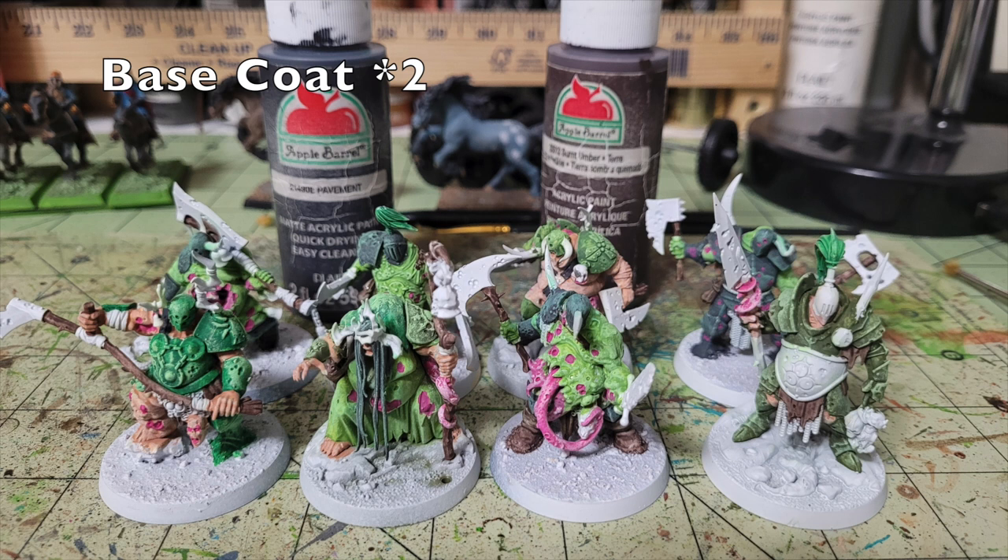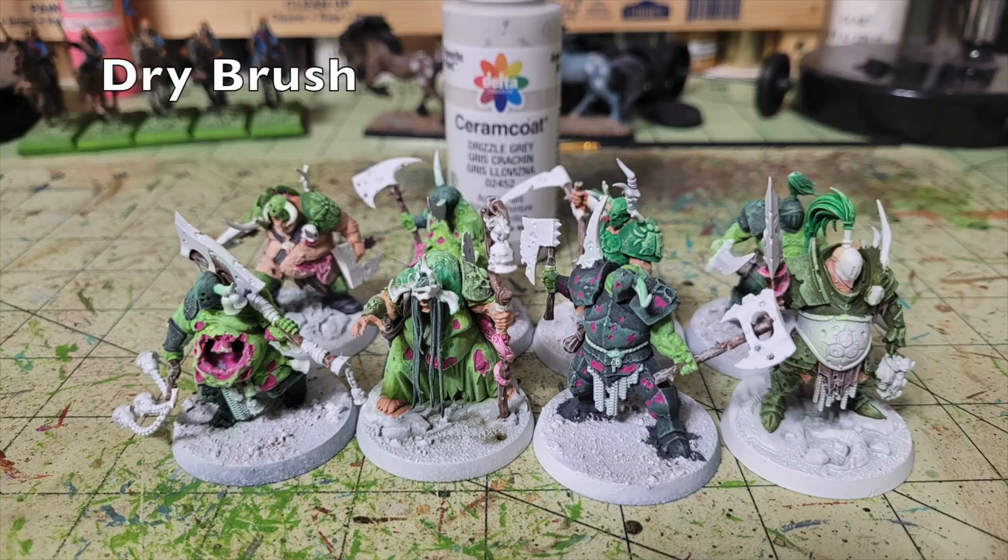Next, work on the wooden and leather details — cloth fabric, weapon hafts, belts, and boots. For these I use Apple Barrel Burnt Umber, a dark brown, on weapon handles and some fabric and leather goods. I also use Pavement paint for some leather goods to create color variety. Then, regardless of which color you painted them, dry brush all weapon handles and leather goods with Delta Ceramcoat Drizzle Gray — 65 cents at Hobby Lobby — to give them a dusty, worn look.